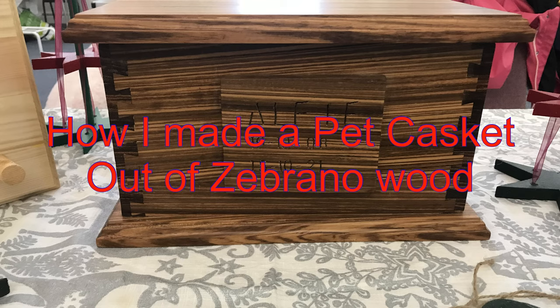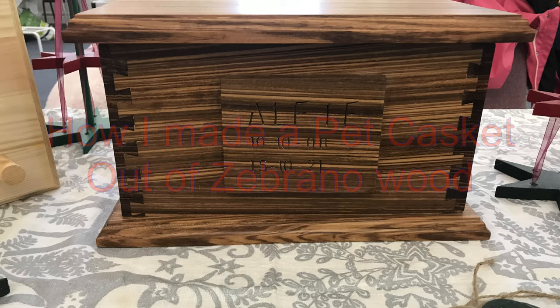Welcome to this short video here at the Small Workshop Adventures. Sadly, I didn't film the making of this beautiful piece of furniture, but what we have here is a pet casket that a client commissioned me to make.